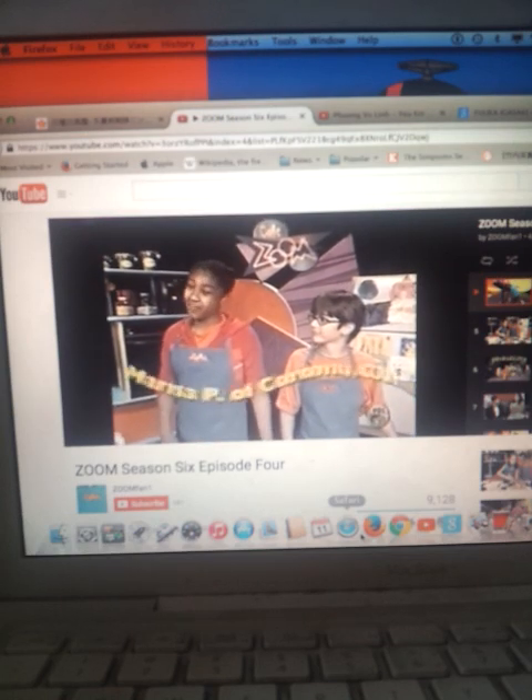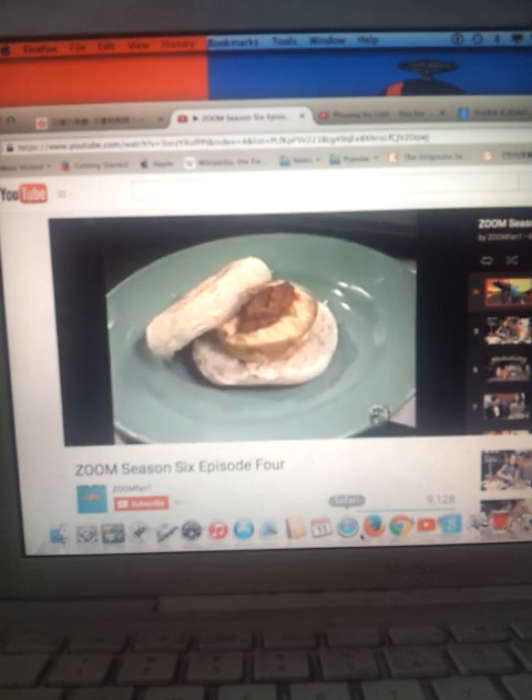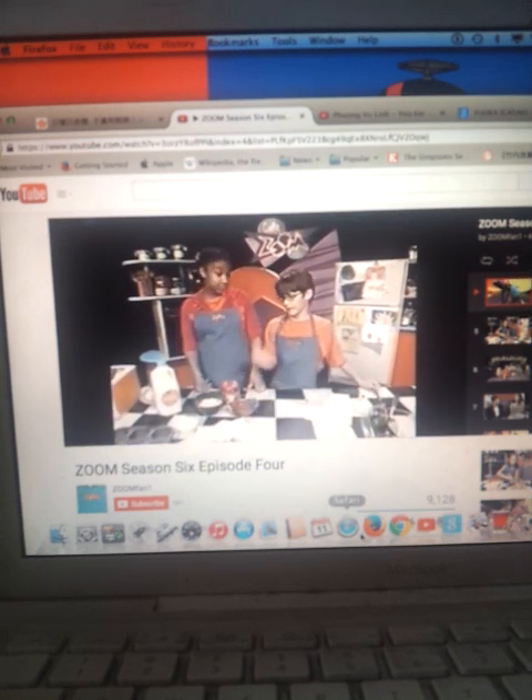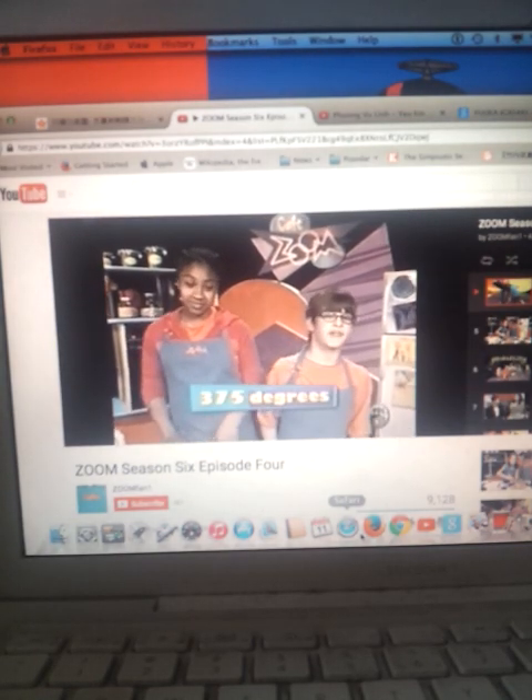Marissa P. of Corona, California, with her first recipe for muffins and eggs. The reason they're called muffins and eggs is because they're eggs and they eat muffins. You're going to start by preheating your oven at 375 degrees.